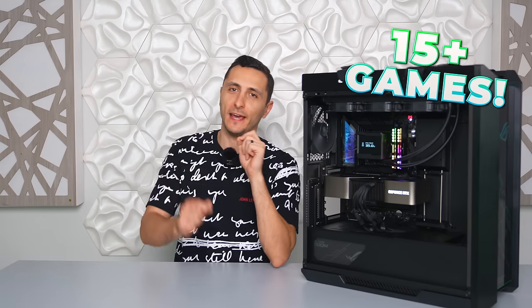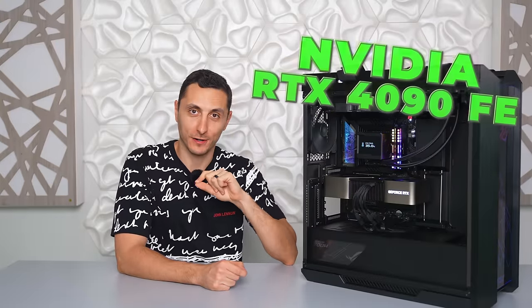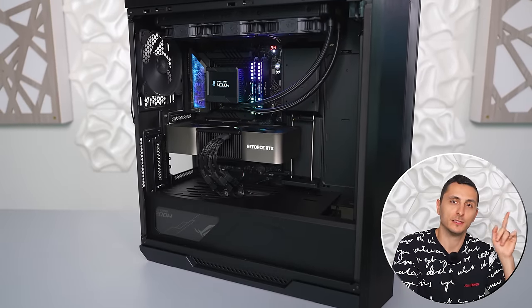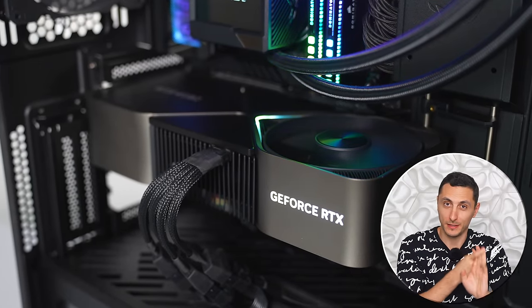Today I'll be testing over 15 games using the new 13900K processor with the NVIDIA RTX 4090 Founders Edition graphics card. This is the system I'll be using to test all the games in 4K, 1440p, and some of the more competitive games I'll also be playing in 1080p.